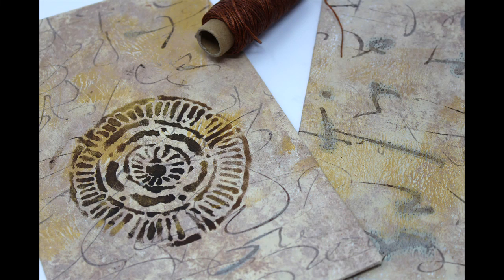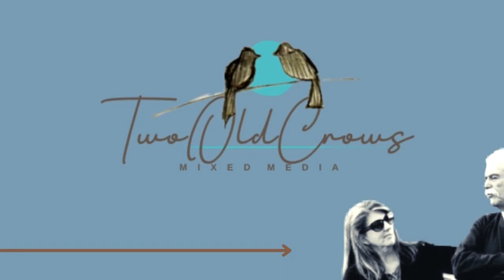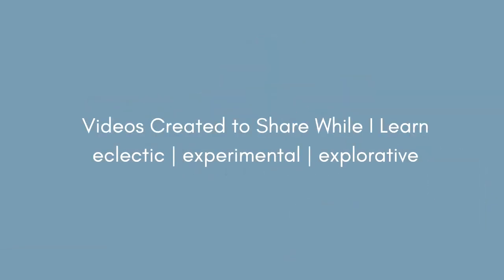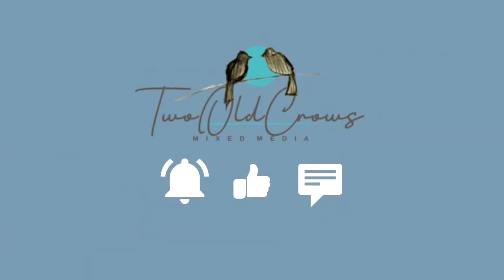I have been working on Coptic Stitch Journals. In this video I'm just going to share how I've been creating the covers. The stitching is being done in a separate video and I will link that in the end screen and in the description below. My name is Peg, my channel Two Old Crows. I hope you will take a moment and subscribe. I like to experiment in the mixed media genre, so hit that subscribe button and the notification bell will let you know when I upload additional content.